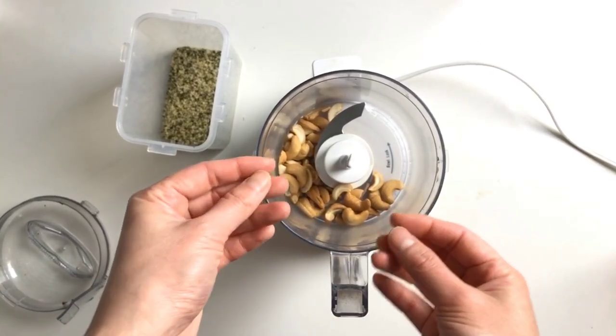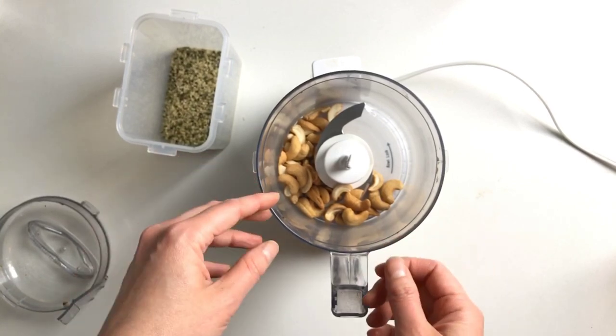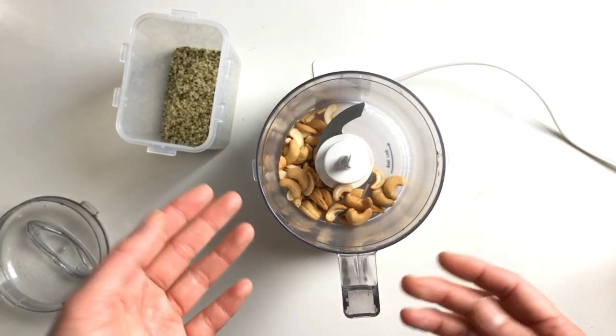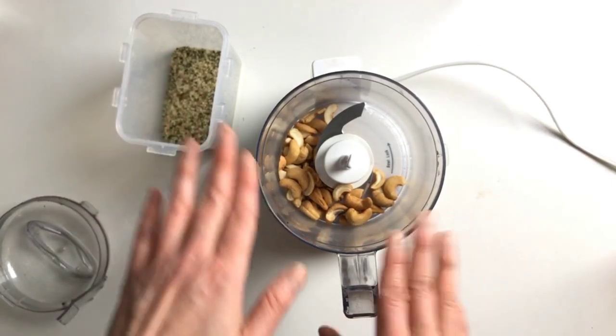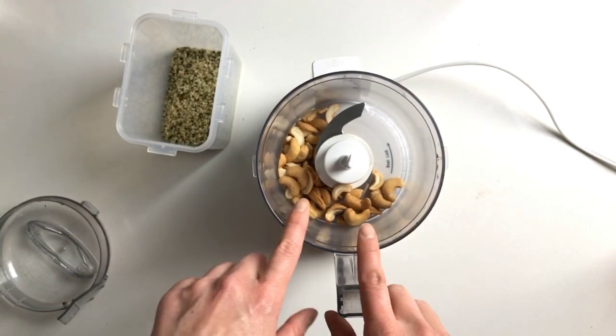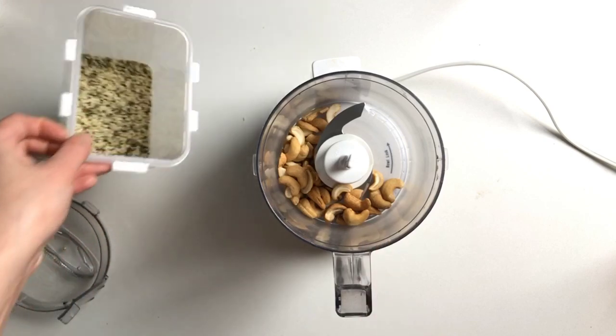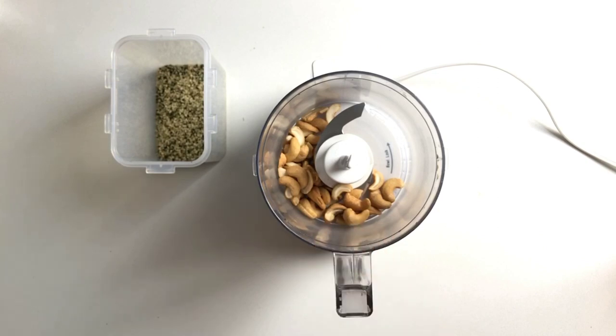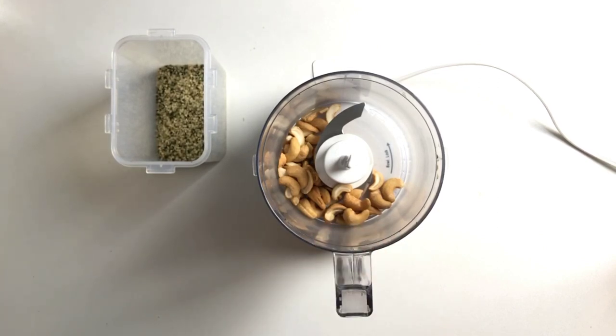But if you are looking for a gluten-free option that is also paleo and Whole30 friendly, I'm going to replace the toasted sticky rice with cashew nuts and hemp seeds. What we're going to do is blend them until they are finely chopped, then toast them until golden and delicious.